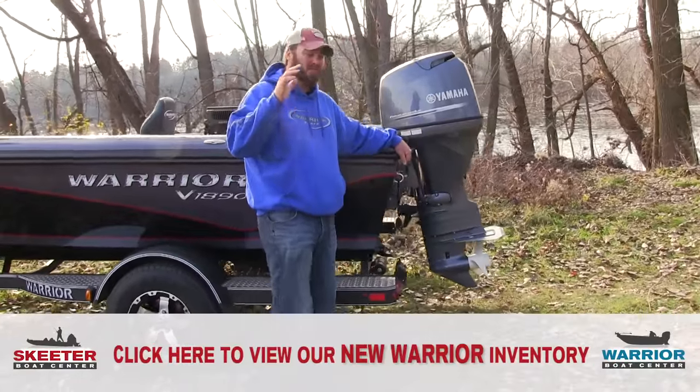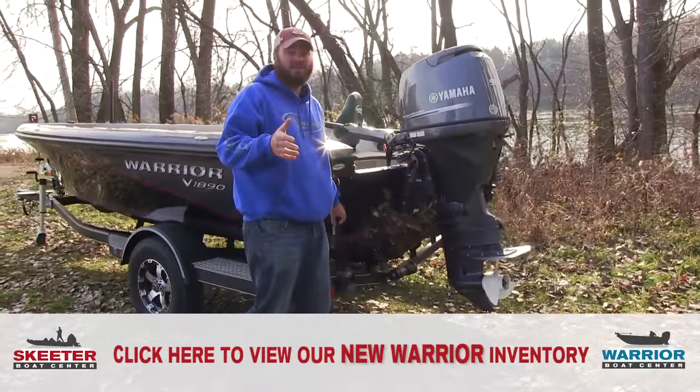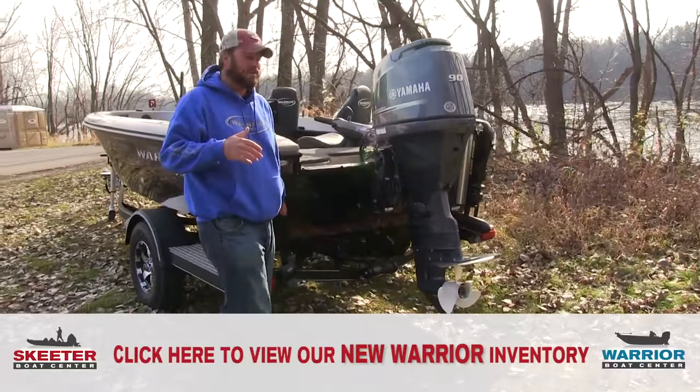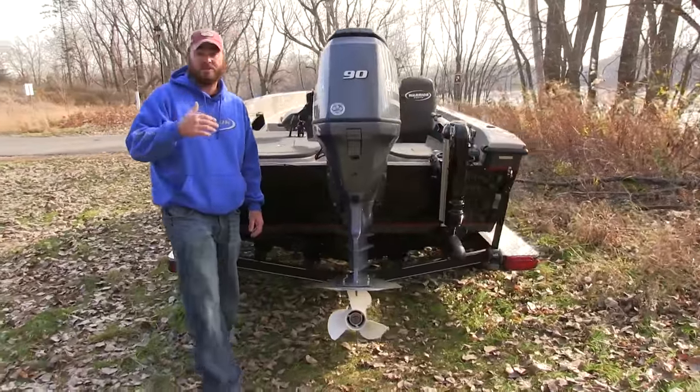Just a little reminder folks, we do like talking about fishing, we are fishermen. Give us a call at Skeeter Boat Center, stop on in. If I miss anything in this video I do apologize up front, but we're there to answer the questions when you come on in.